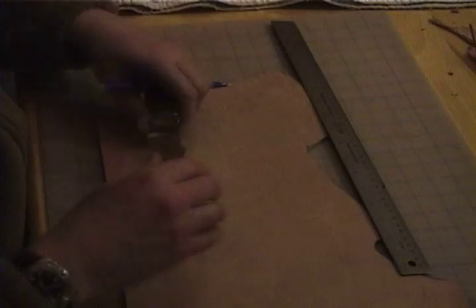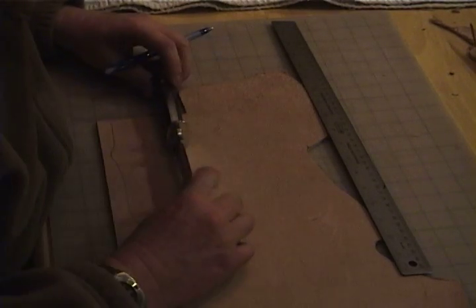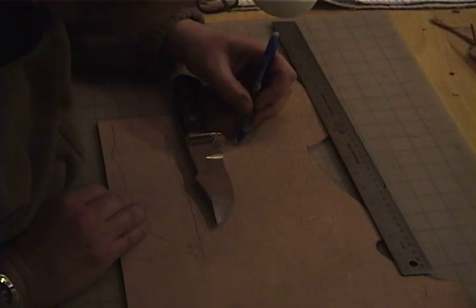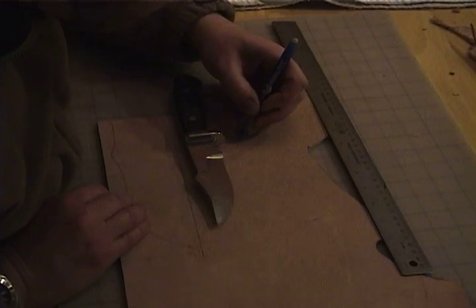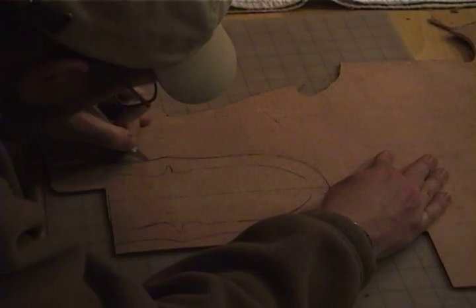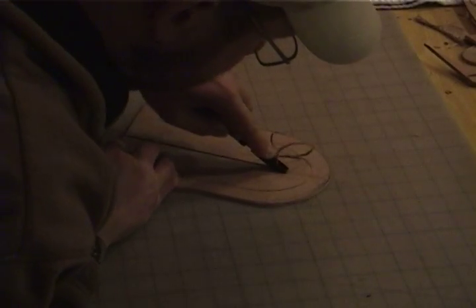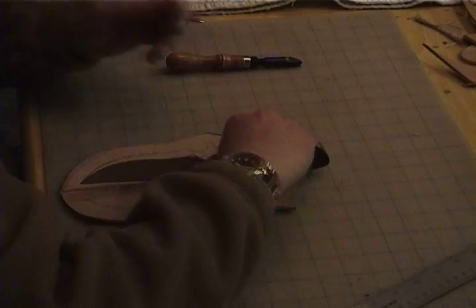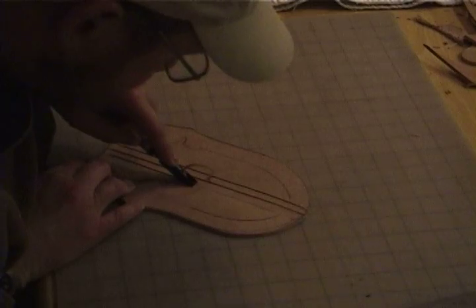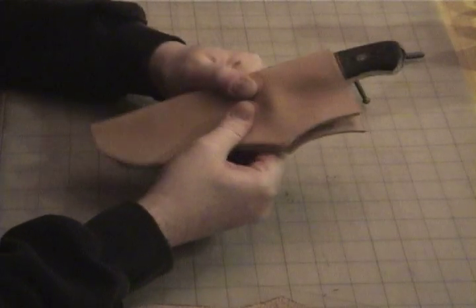This knife will have a leather sheath. I begin laying out the pattern, cut it, and groove the folding areas. Wet the leather and mold the knife to the leather.